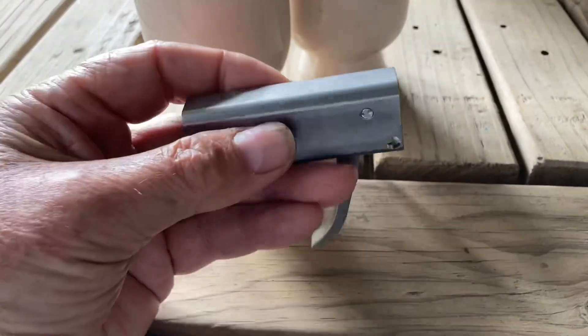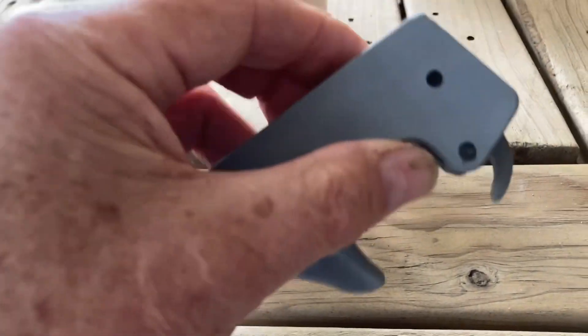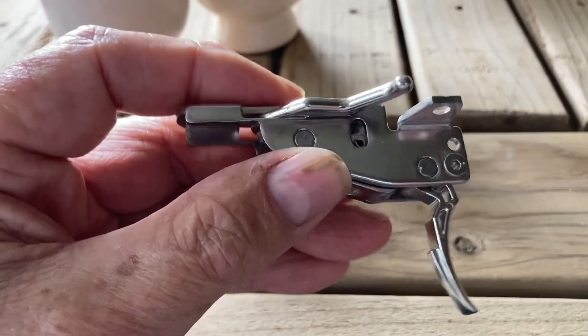I'm Rick and I want to talk about making the recesses into which you put a spear gun trigger mechanism. Some mechanisms aren't too complicated — like this one, which has straight sides and is easy to drop in. Others have a more complicated geometry. The Amish mech can be quite tricky.